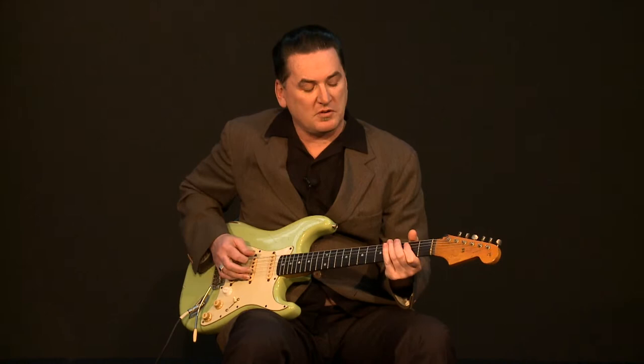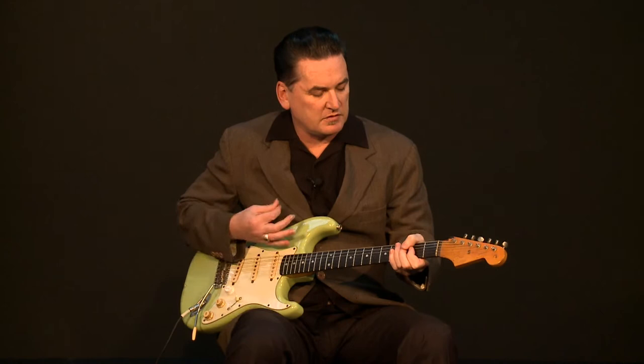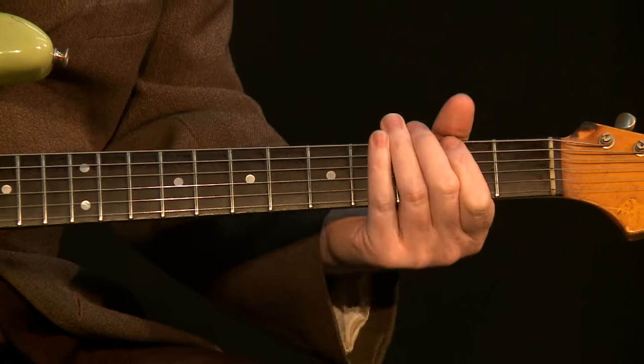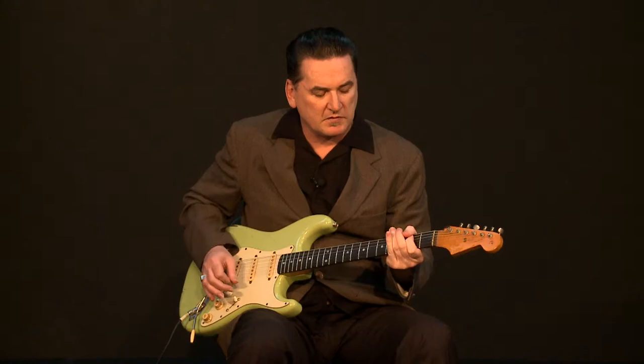How Stevie did that — he had big hands. So what he used to do was, where you would normally play, he would actually mute the rest of the strings with the rest of his hand and just open up the string that was being played. Hopefully that makes sense to you — it'll make sense when I start playing.